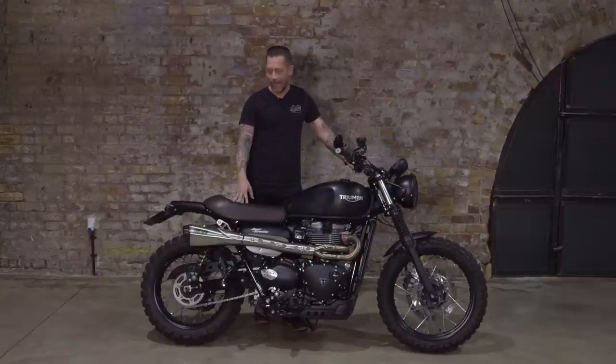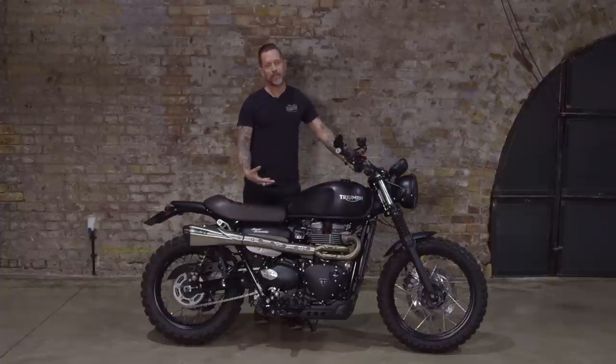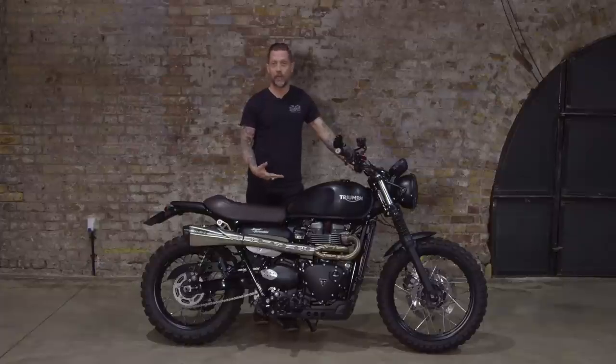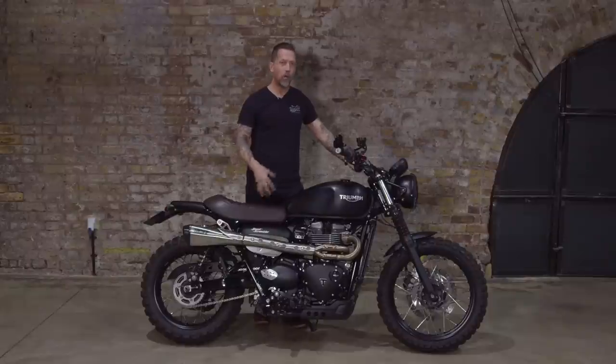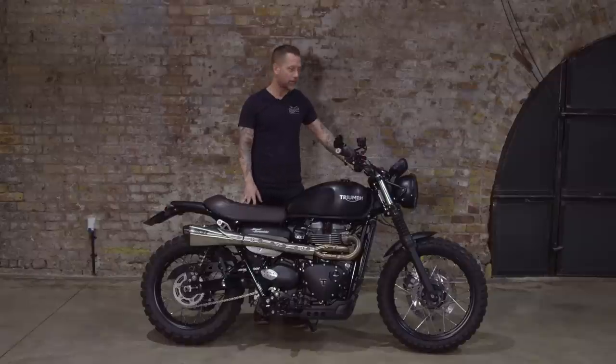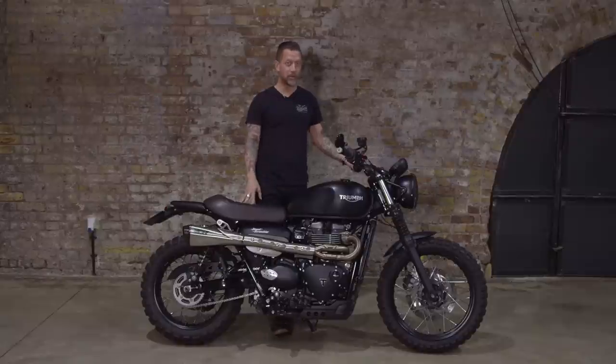I've owned a few Triumphs, and when the Triumph Street Scrambler came out, I had a go on it and I thought it was absolutely brilliant - I loved it. Although it was based around the T100 Street Twin 900cc Bonneville new liquid-cooled engine, bike and frame, it felt really different. The stance felt different, the handling felt different, the way it delivered torque felt different, and the whole riding experience was much more something that was down my street, especially as I learned to ride off-road. So I got the bike, and the idea was I was going to keep it pretty standard and not really mess around with it, but as you can imagine, that didn't last very long.